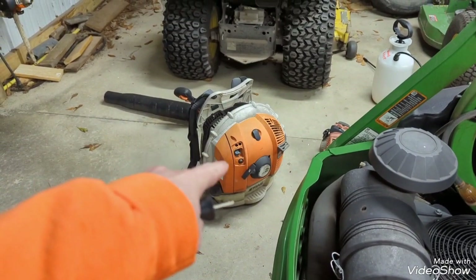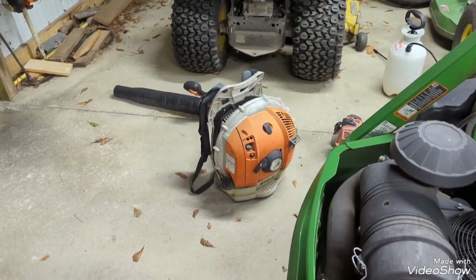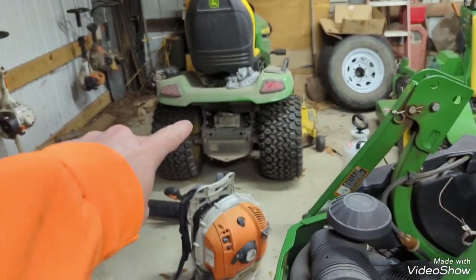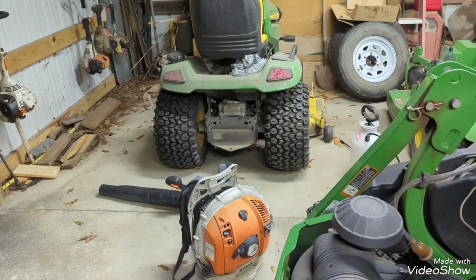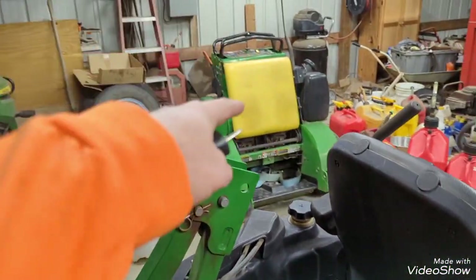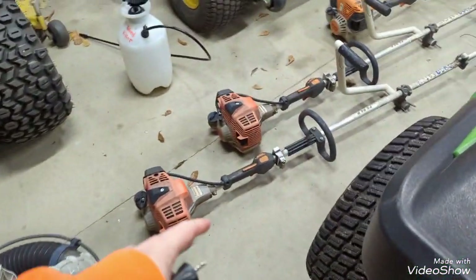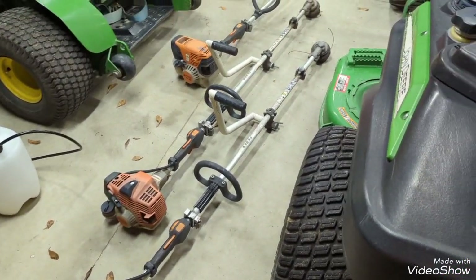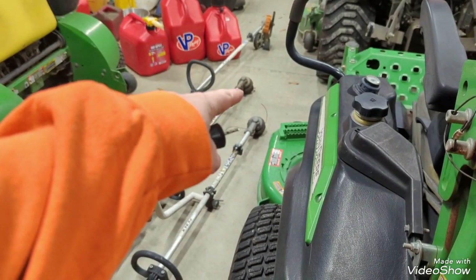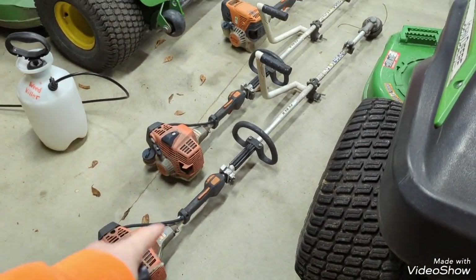I use a BR 600 backpack blower — love this blower, plenty of power for day-to-day use. It still does a pretty good job moving leaves when I need it to. That's the X590, which is kind of an emergency backup mower — I don't typically carry it with me unless I need two mowers. I use two FS 94R trimmers with the Echo Speed Feed 400 head. I may be looking to swap these to a 450 — both have the Darwin grip, very lightweight, plenty of power.